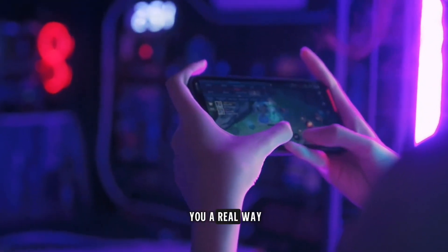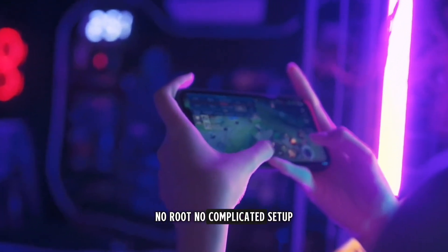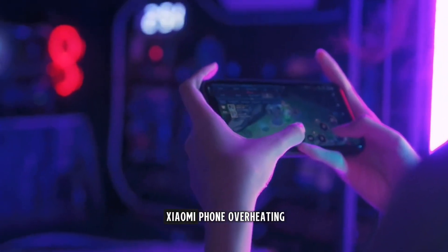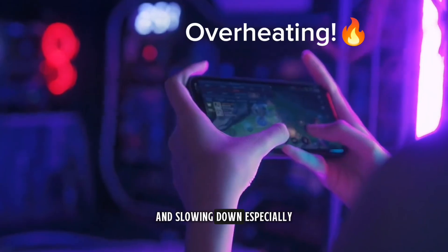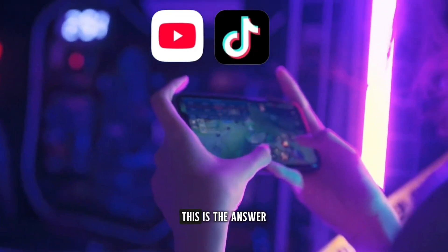Hi guys, welcome to the channel. Today, I'm going to show you a real way to fix overheating on Xiaomi phones. No root, no complicated setup. If you've noticed your Xiaomi phone overheating and slowing down, especially when playing games or opening apps like YouTube or TikTok, this is the answer.